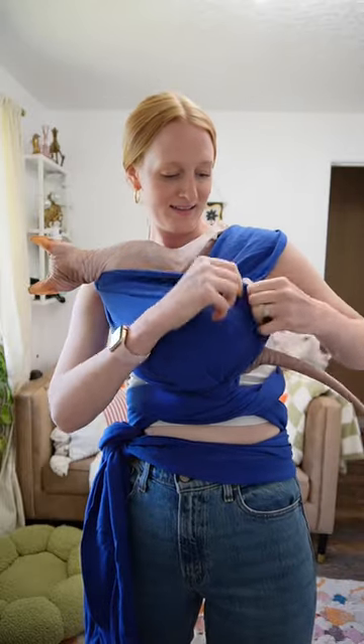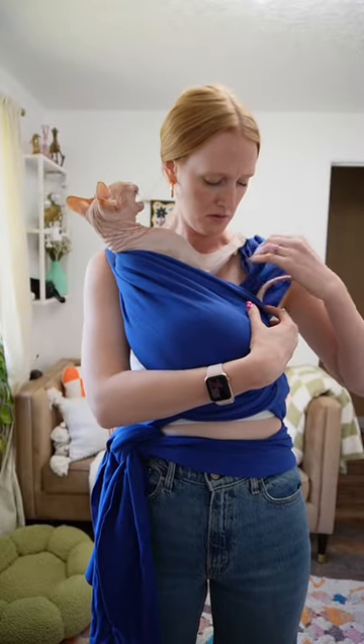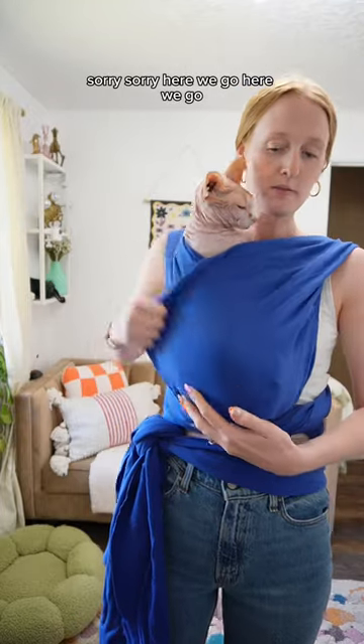Hold on, hold on. How about that? Sorry. There we go, there we go.